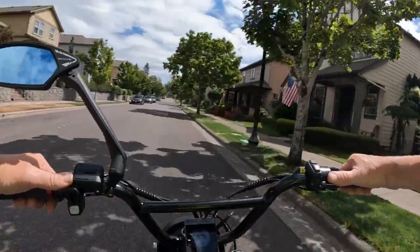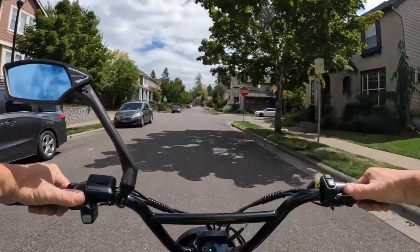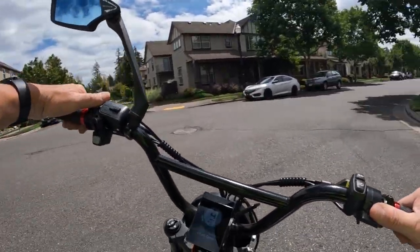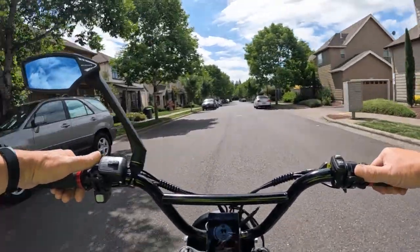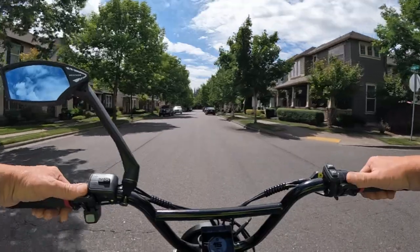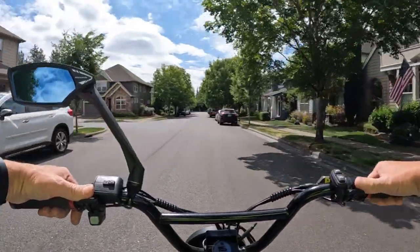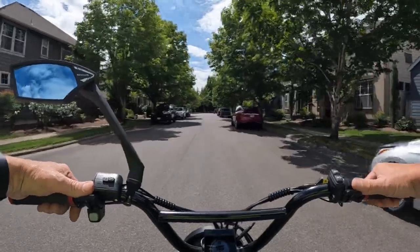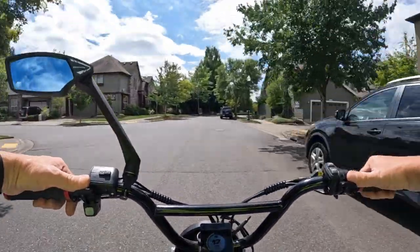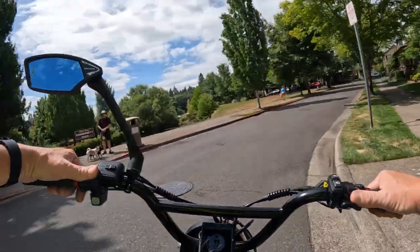I've only had the one flat tire and it was not a big deal. It was a roofing nail in the rear tire. I didn't even take the wheel off — I was able to just leave the wheel on the bike and take off the tire, because I spotted the nail as I turned the wheel around to find the problem. Then I just took the tire off the rim, pulled the tube out, patched it up, and we were good to go. That was the one and only flat, and it was the back tire.